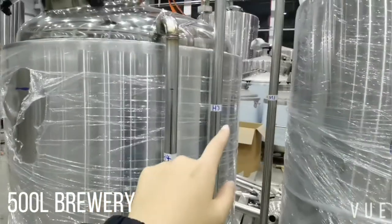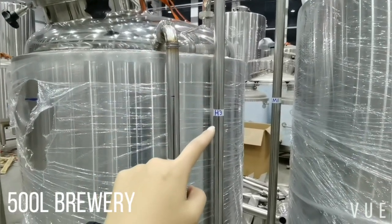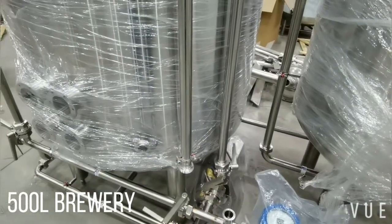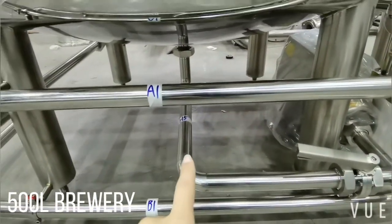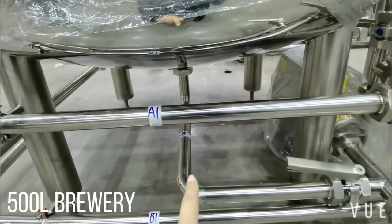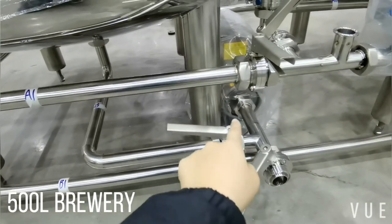H3 is for hot water recirculation, connecting with the pump out. Below, H5 is the hot water out. This pipe connects with the hot water pump.